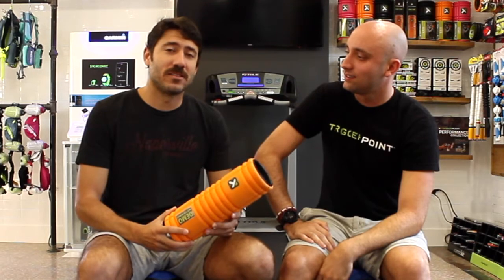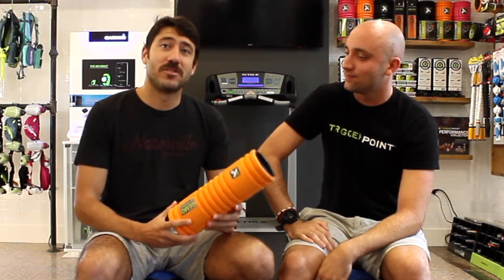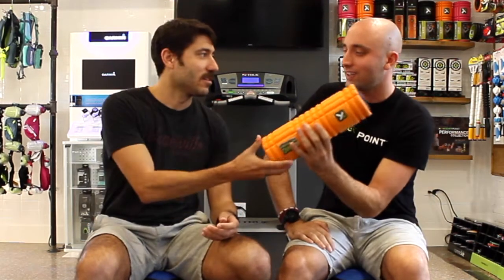Here with me today is our Trigger Point rep, Ansel. He's going to talk to you a little bit more about the Trigger Point Grid Vibe. Thanks for letting me come in here and vibe out with you guys this morning. Pleasure to be here.